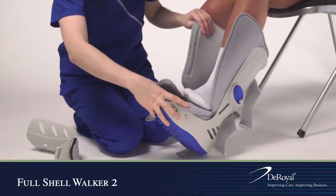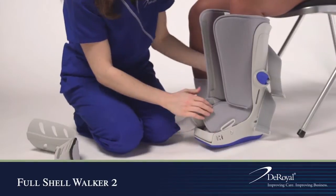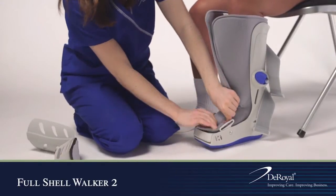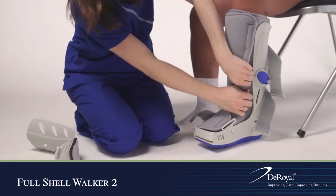With the patient seated, place the patient's leg in the brace and position the heel at the back of the brace. Wrap the liner around the calf and foot, and secure with hook and loop closure.